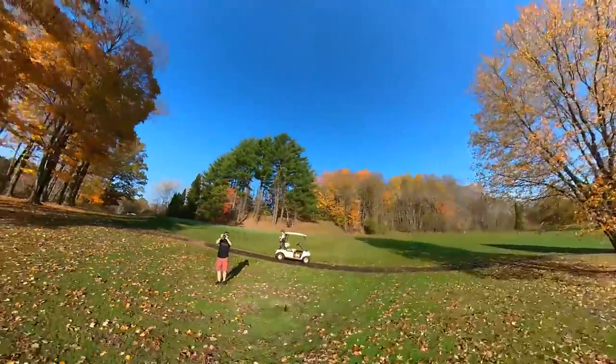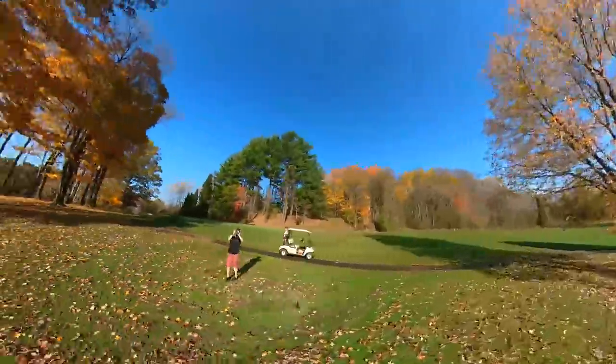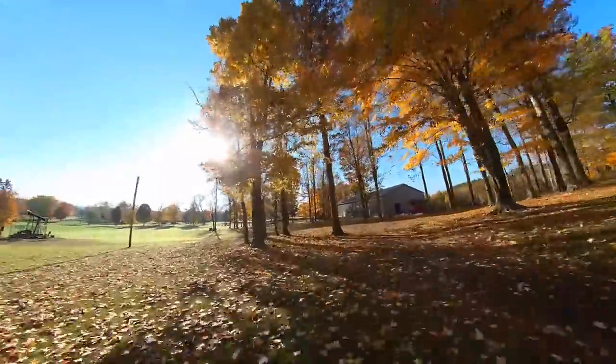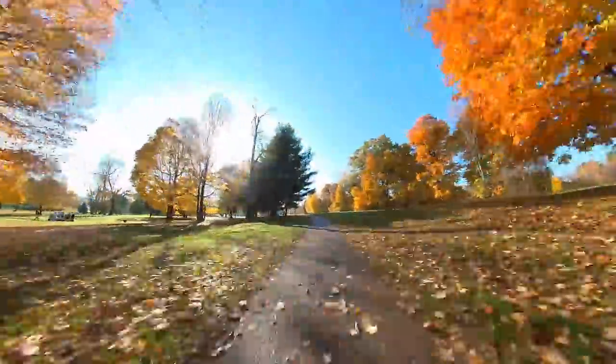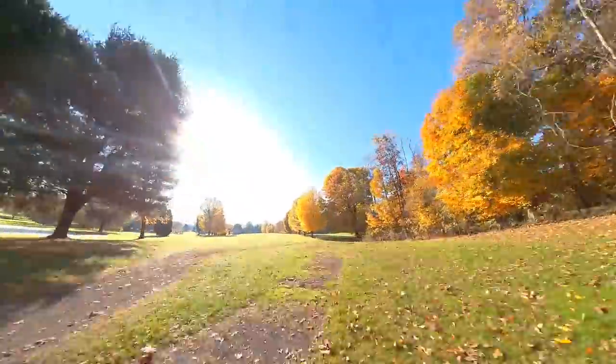Huge shout out to our friends over at Insta360 for hooking us up with this before it was even out. The camera is available now — check all the links in the description if you want to learn more. Let us know in the comments: are you shooting a lot of 360 degree footage? Do you use more action cameras? What cameras and settings are you using? We'll be hanging out in the comments below. Make sure you subscribe — this is Flight Test Tech, our secondary channel where you'll find all kinds of informational and educational content specifically about RC aviation. Until the next one, see you later.